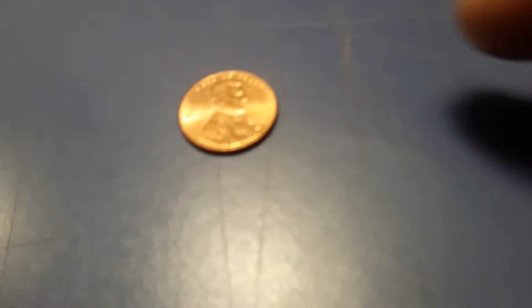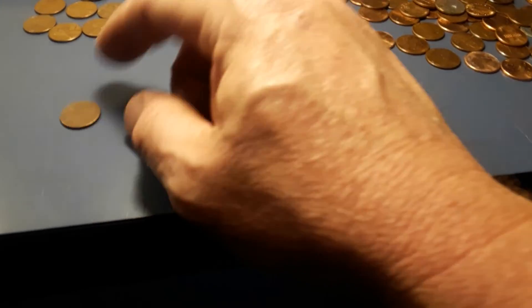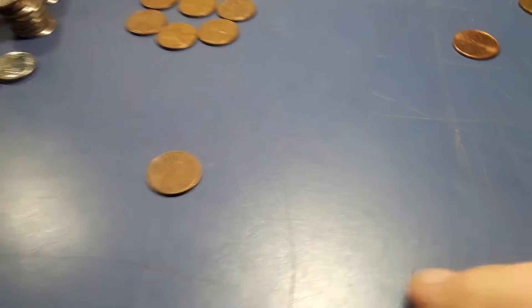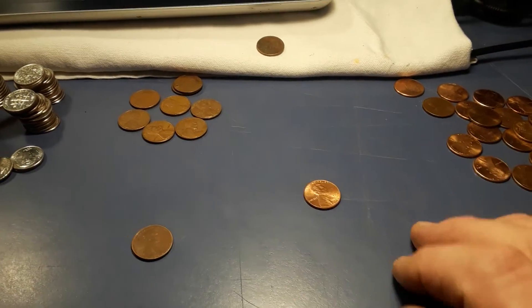I want to show you real quick the difference. Over in this corner: Abraham Lincoln coming in at 2019 from the Denver Mint, weighing in at a value of one cent. And his opponent over here coming in from 1980 — there's no mint mark, and I thought that meant Denver, but wait — D is Denver, so no mint mark might mean P for Philadelphia. See, I don't know much about coins, but I do know this.